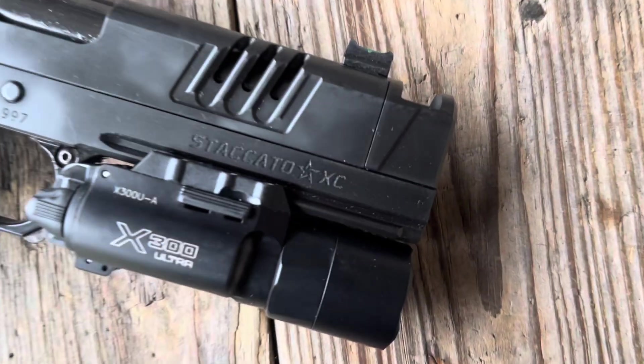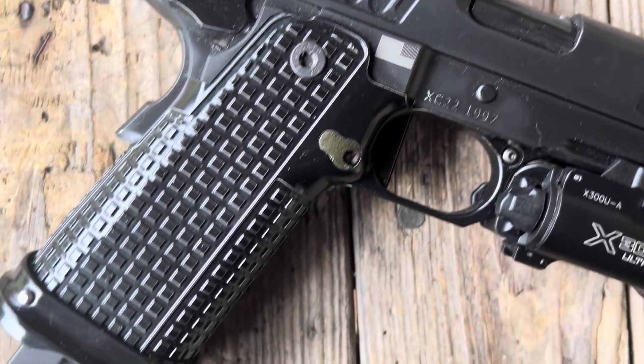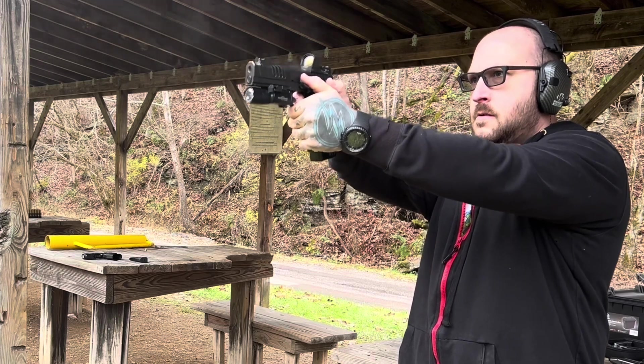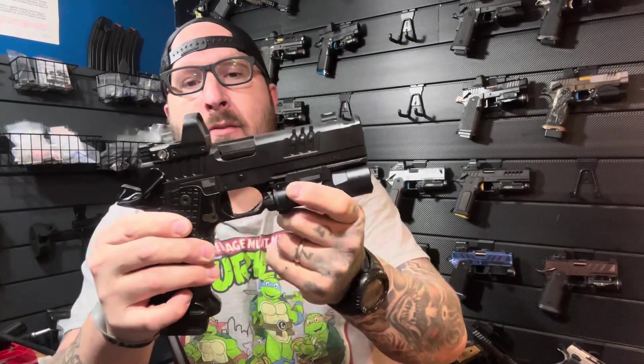What do we have for you guys today? I thought it would be cool, since one of my projects is pretty much finished, to do a little competition. You guys know I like to not just show one gun at a time — I like to do a versus. One of the guns we're looking at is the Staccato XC, definitely one of the most popular five-inch guns and pretty much top tier from Staccato and most other companies. It is a five-inch full dust-cover compensated setup.